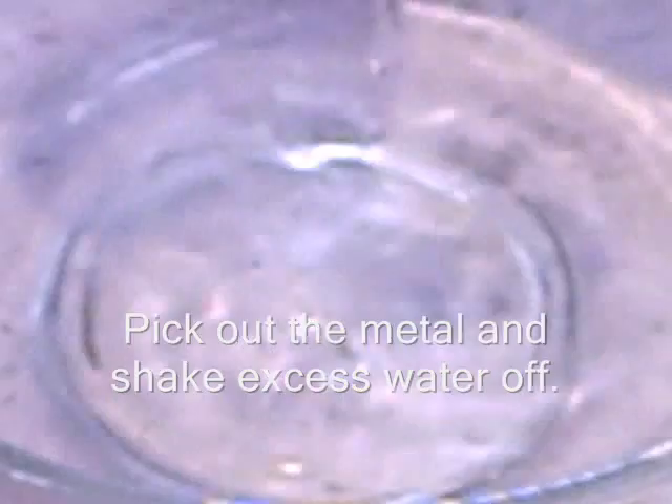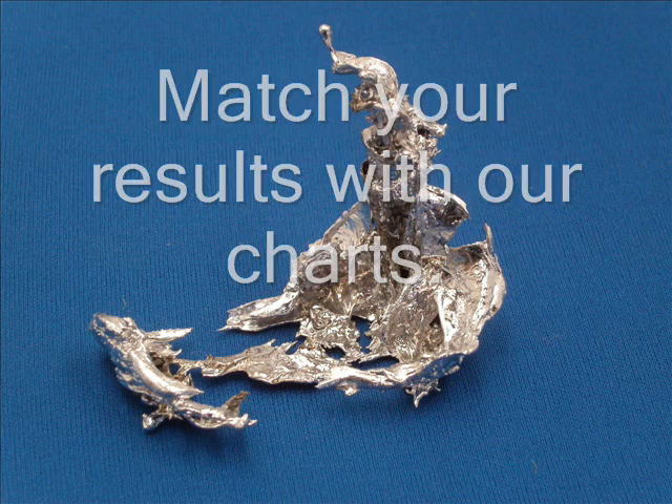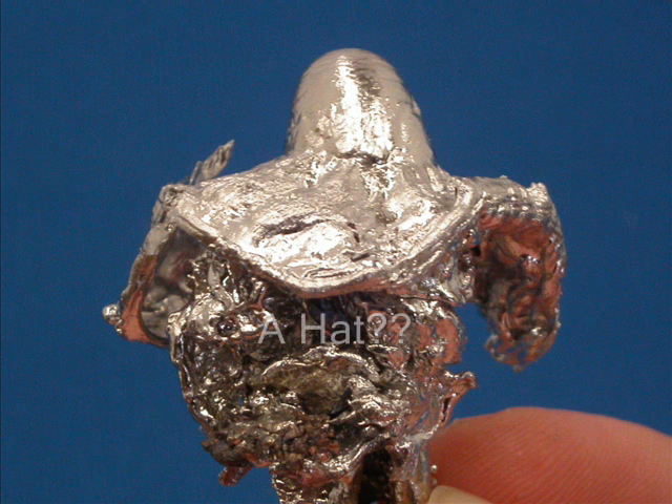Let cool for a few minutes and then pick out the item that now should be an interesting shape. Use your imagination to decide what it might represent, and our charts will give you its meaning.